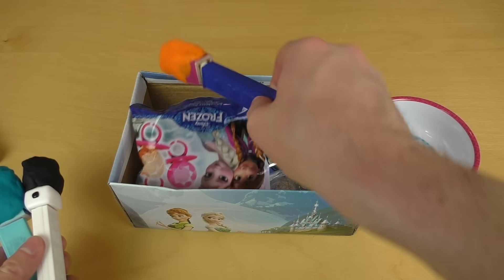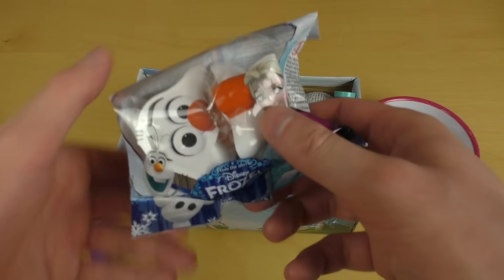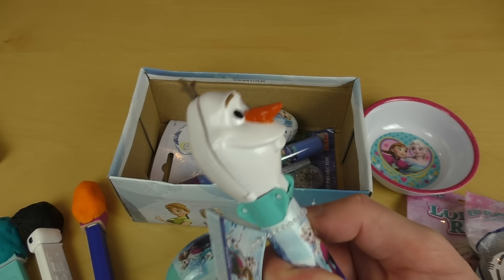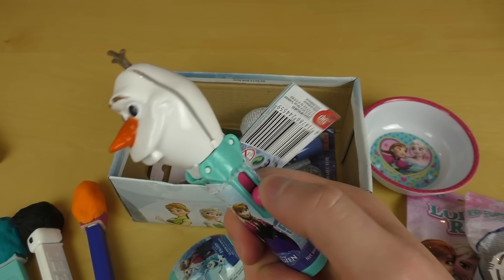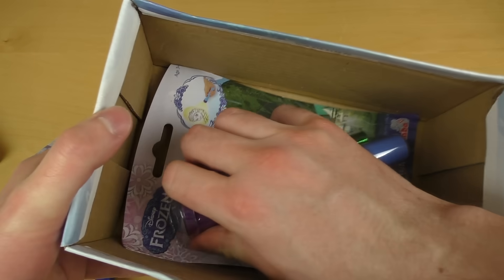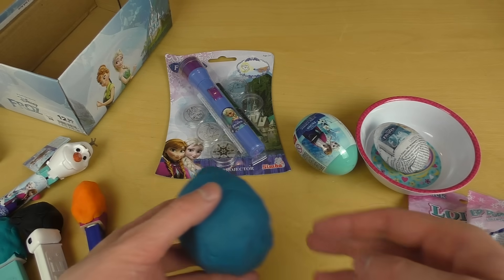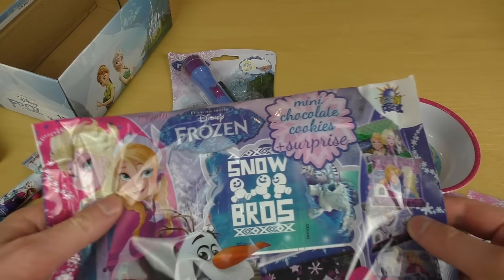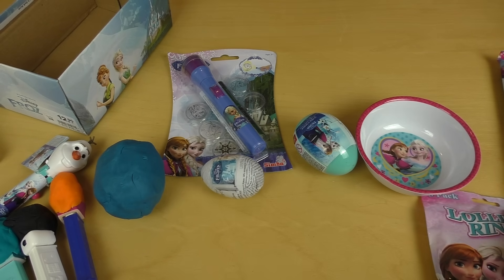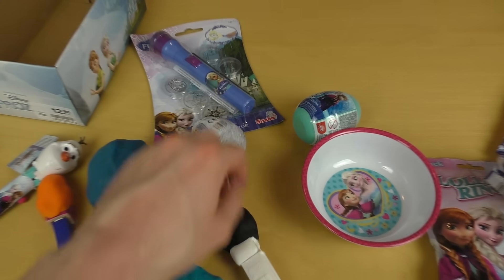What could this be? I got the lollipop rings with Anna and Elsa, then I got Olaf the lip pop, then a surprise egg, and Olaf as a lollipop — he opens his head to reveal the lollipop. I also got a chocolate surprise egg, the Disney Frozen light projector, and another bag with stuff.